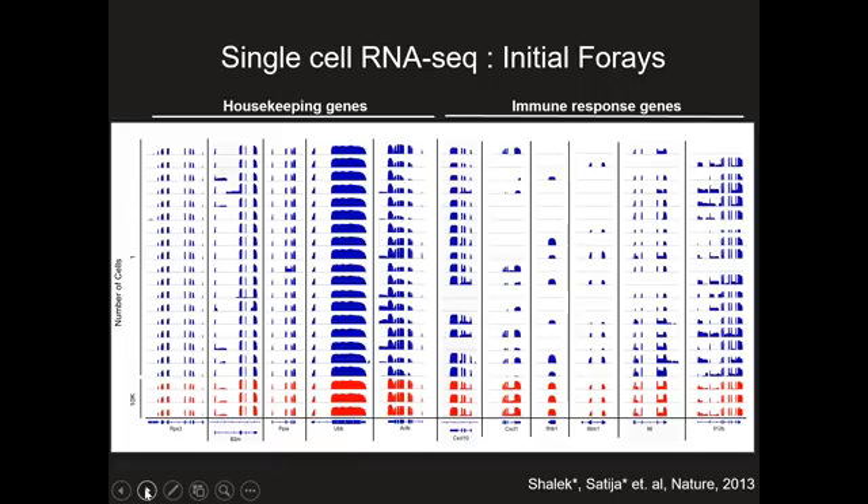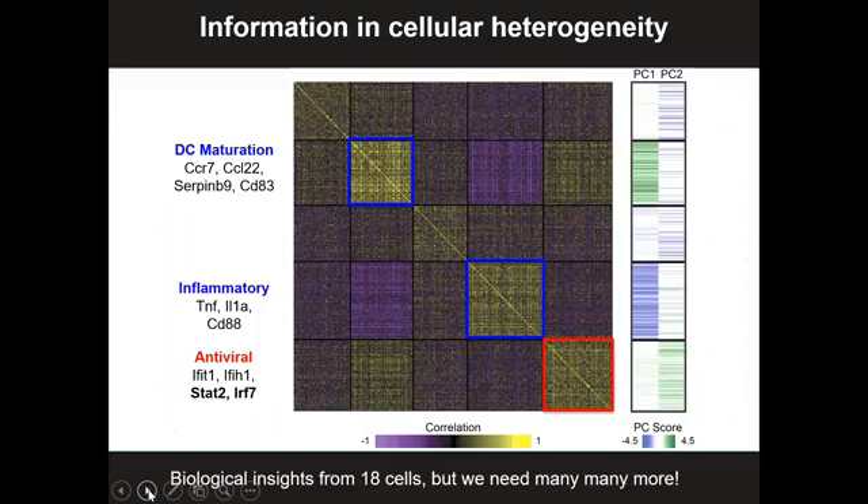Even with 18 cells, we could see something very exciting. These were immune cells that we stimulated in culture. The housekeeping genes were expressed at almost identical levels across all single cells, but the immune response genes were fluctuating enormously, implying enormous cellular heterogeneity in immune response. We saw up to a thousand-fold difference from cell to cell in key immune response genes, and entire clusters of genes were being co-activated in subsets of cells. What that told us was that cellular heterogeneity wasn't just random and stochastic — there was actually information we could learn from this. And it was amazing that we could do this with just 18 cells.